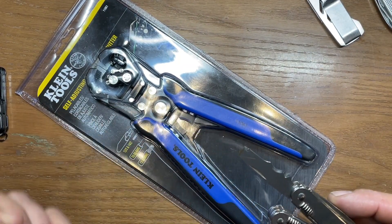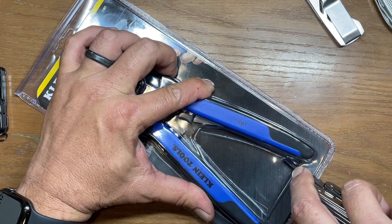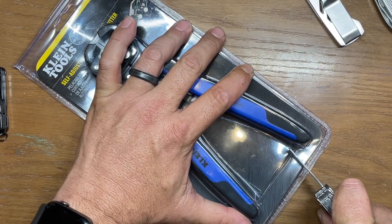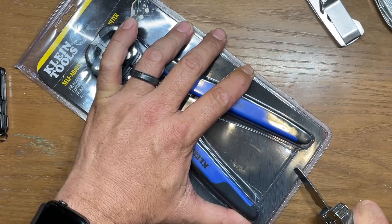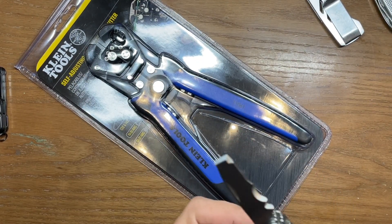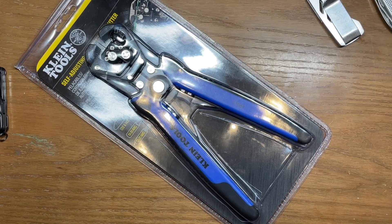The next one is the Swiss Tool Spirit X, and this one should do fine. It pierces through there and does a really good job. Trying to get around little corners and stuff it wants to slip out at that point, but when you're on nice straight runs, that little edge cutter does quite well. So this one and the Free T2 are going to be pretty much on par with one another.